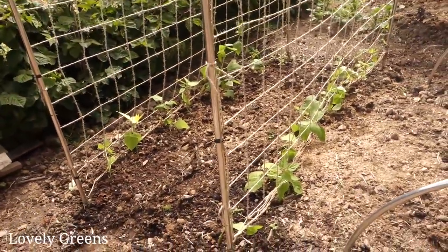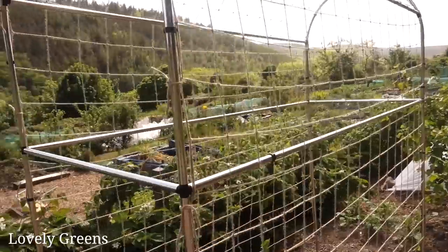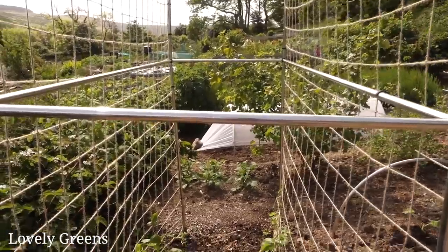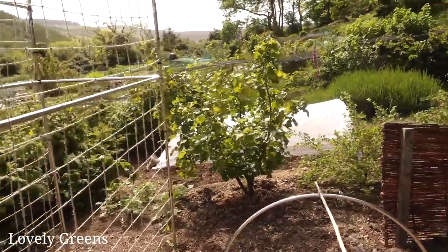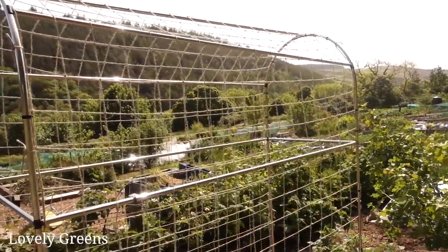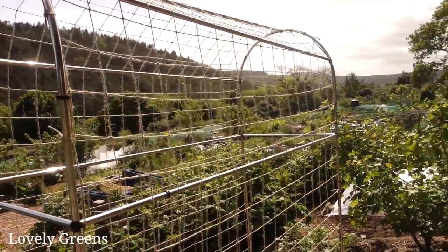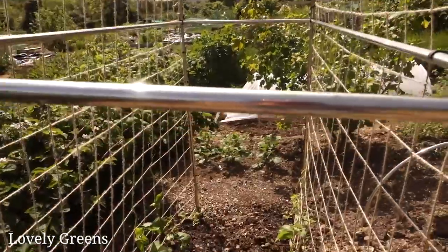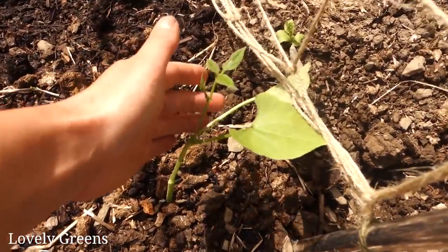On the ground the beans are planted down at the base and they will climb up, and then I'll be able to go inside from either side to pick beans later in the summer. I originally put this together over where you see that white fleece, but I realized it was not the right place because the prevailing wind is coming down the glen. We've had some really windy days recently - it stood up but it probably wouldn't be best for my beans to get the full brunt force of the wind.